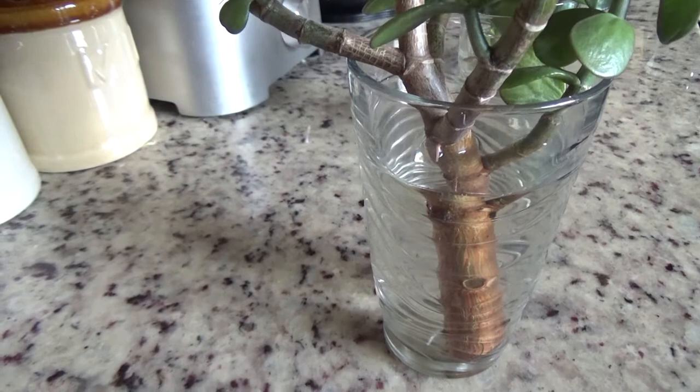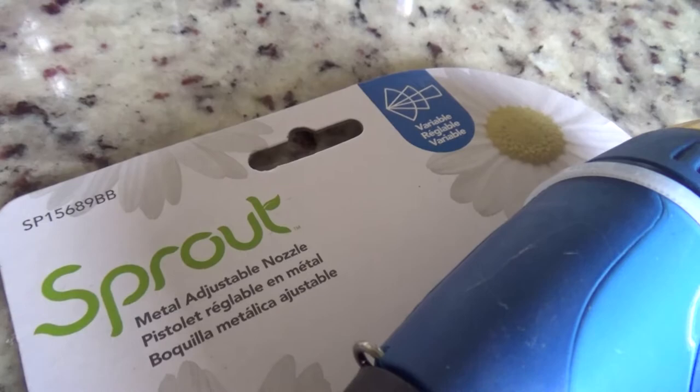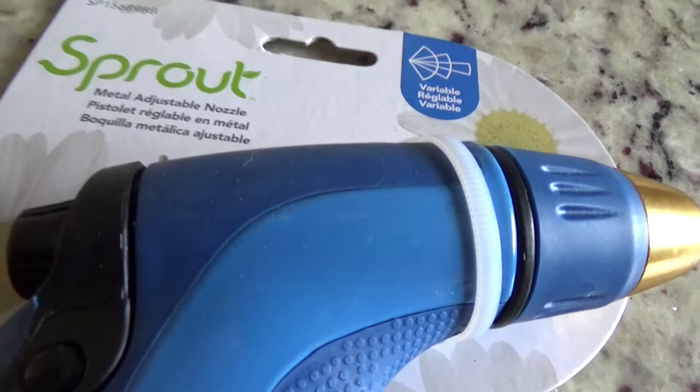I want to show you this — it's a new little sprout we received here. It's actually a metal adjustable nozzle. We spray a lot of water here on the garden, so I'll test it out and then I will do a review for you about it.